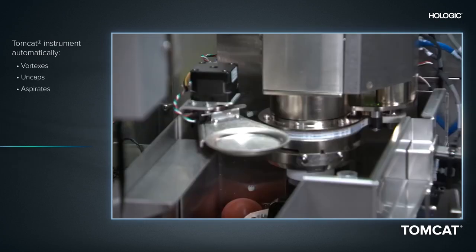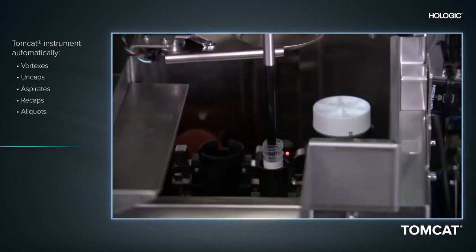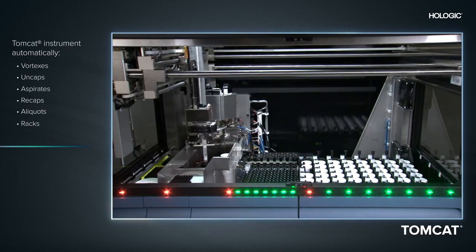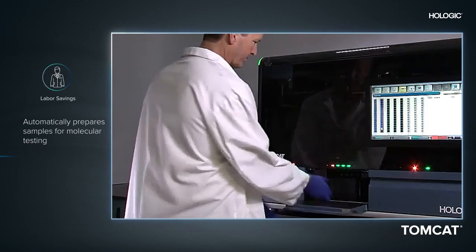The system then removes an aliquot, recaps the sample vial, and places the aliquot into the secondary sample tube. The tube is then recapped and placed into the output rack, ready for molecular testing.